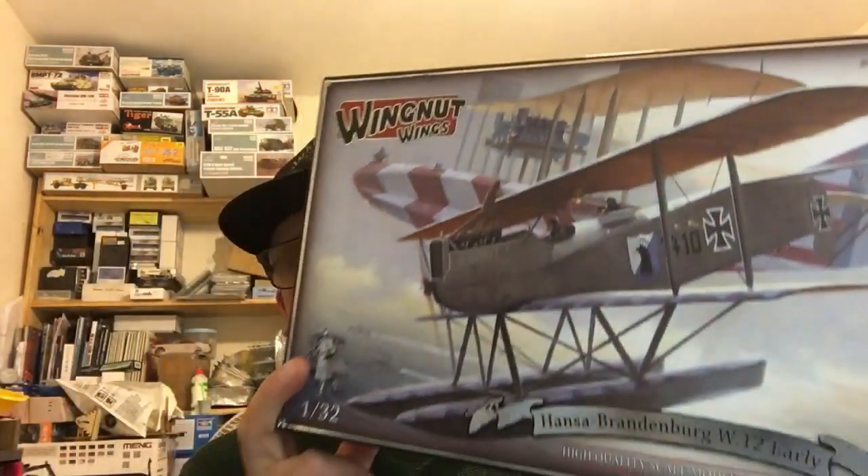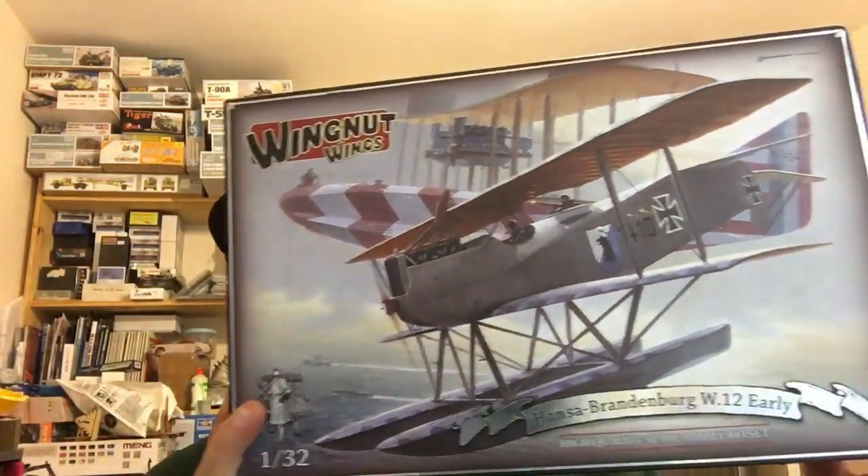So what I've got for you today — it's a review, not of this. Yes, I've been spending my money again. This is a Hansen Brandenburg W12, and it's a Wingnut Wings kit, as you can see, and it's absolutely beautiful. But once again, it's another eBay purchase.